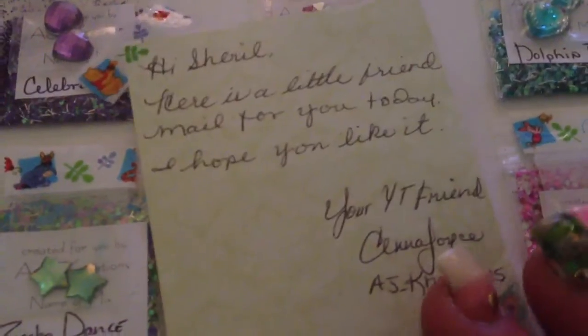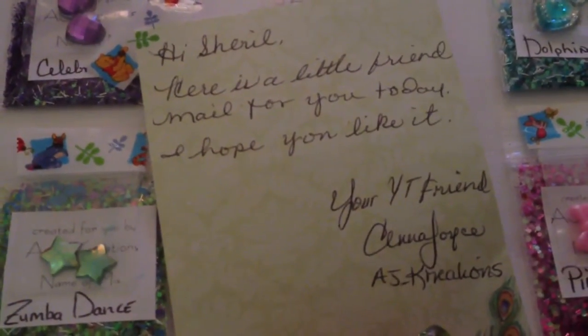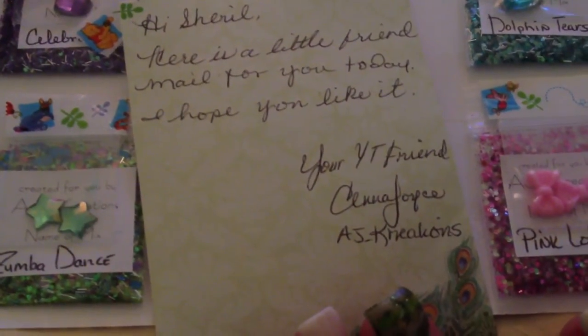So this is what she had sent us. It's a note that says: Hi Cheryl, here is a little friend mail for you today. I hope you like it. Your YouTube friend, AJ Creations.